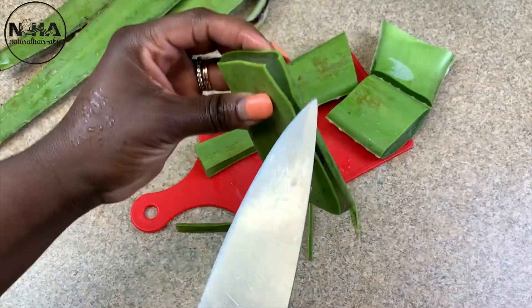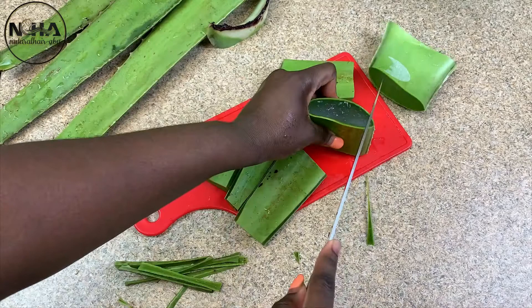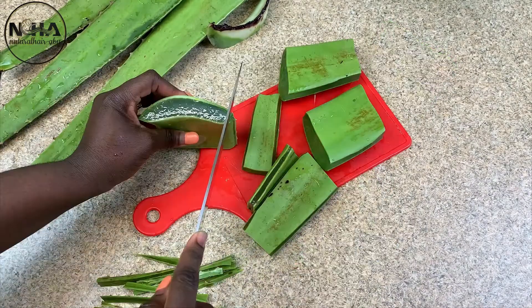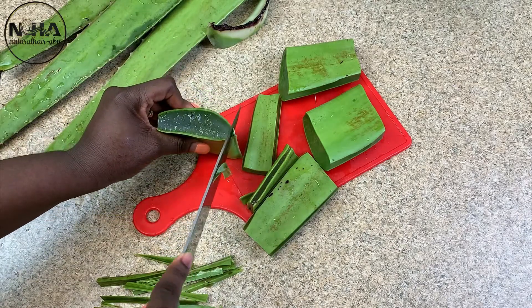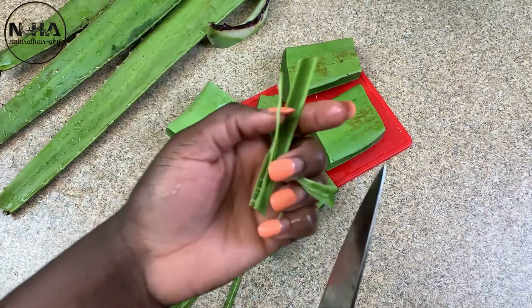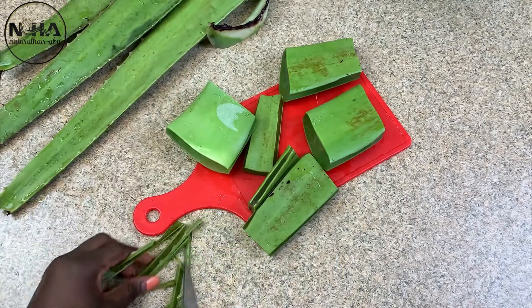Therefore, whenever you use aloe vera consistently, you rejuvenate the hair with its own nutrients and makeup, thereby giving the hair more elasticity and strength and preventing breakage. I love aloe vera because of what it has done to my hair.